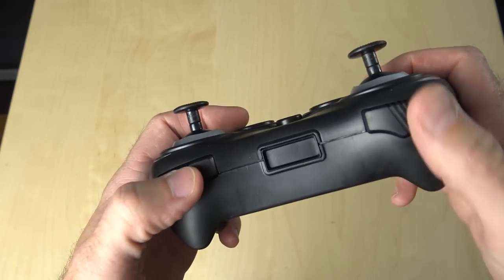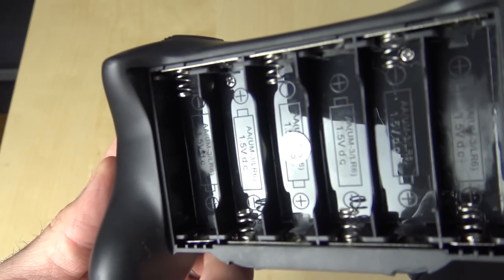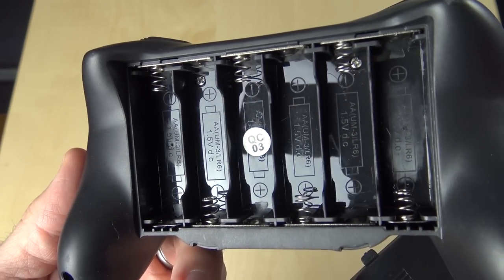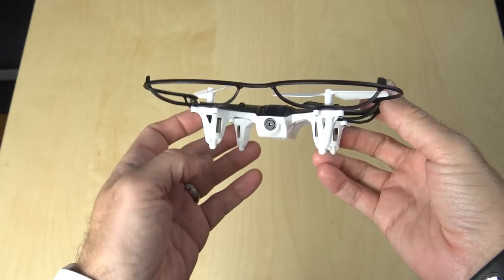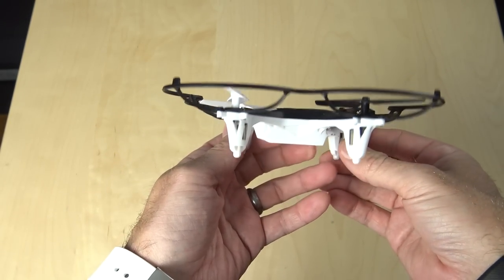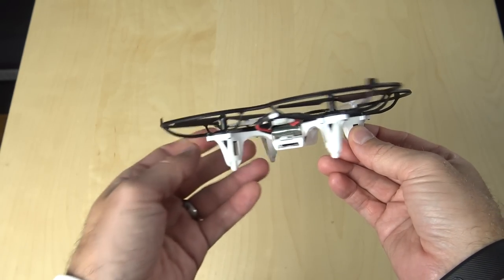It's got bumper buttons for changing the rates and a bumper button for flips, and it's very solid in the hand, although it does take six AA batteries, so keep that in mind. At the bottom of the package you have the quadcopter itself. It comes with a prop guard included and on it, but I've gone ahead and taken that off of mine. It has a button on the side, and I'm not entirely sure what that button does.